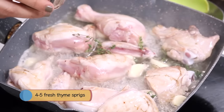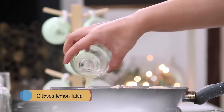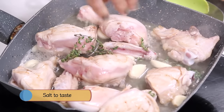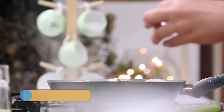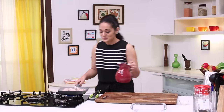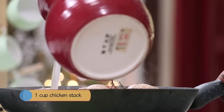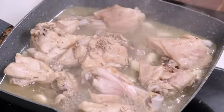Now I am going to add thyme. I am using fresh sprigs of thyme, but if you don't get it, you can use dry thyme too. Now lots of lemon juice. Some salt and pepper. It's already releasing a nice aroma of thyme. Now we will add fresh chicken stock. We will boil it for about 3-4 minutes. So the stock is reduced.